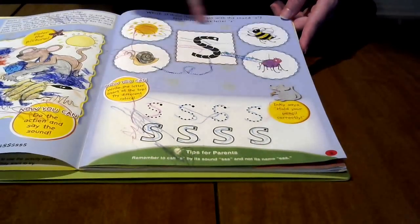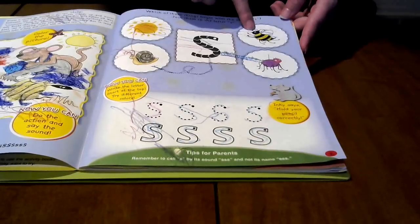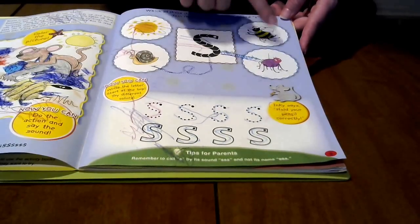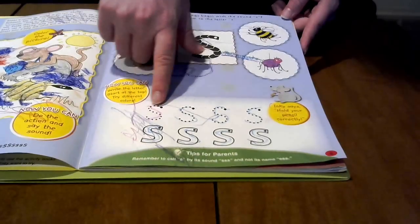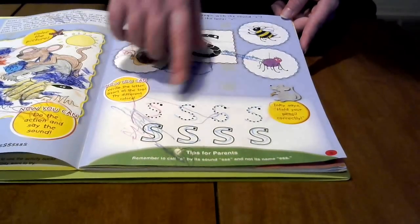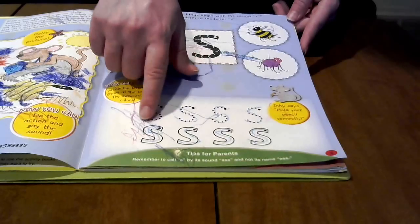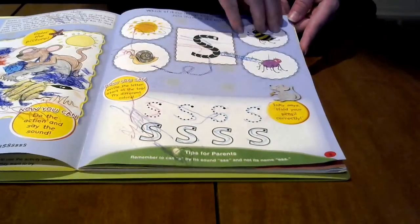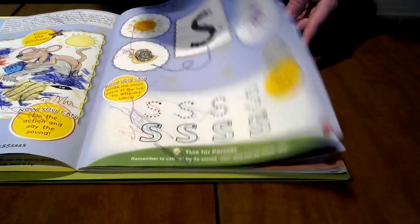Then you do some matching. Most of the time there's one that doesn't belong — so this one is B, and obviously she's not going to draw a line there. You can also see her little sister played with this one. Then they practice writing their letters in both the typical dotted line and the Handwriting Without Tears fashion, so you can choose to do both, either, or whatever you want.